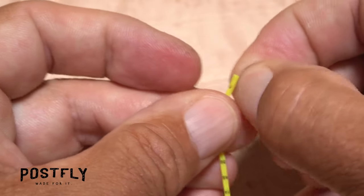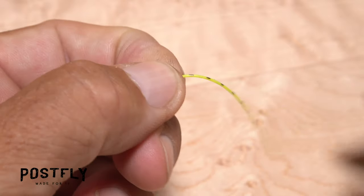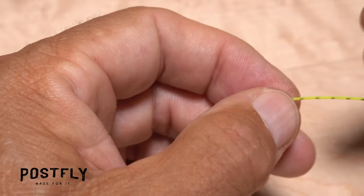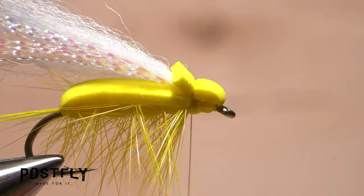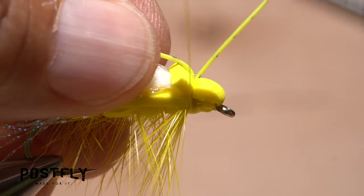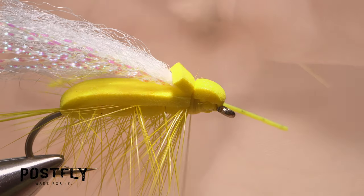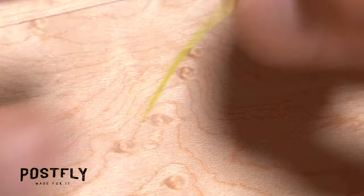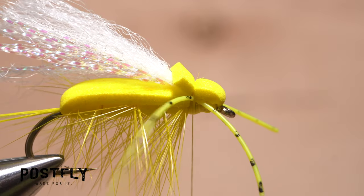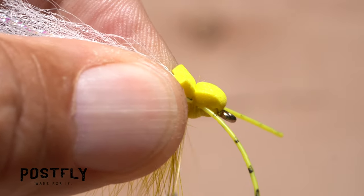Pull two strands of yellow rubber leg material free from the rest, then separate them into individual strands. Get hold of one of the strands so the back end is just slightly longer than the front end and lay that point on top of the fly. Take a couple of thread wraps to secure it before orienting the strand on the far side of the hook. Pick up the second strand and attach it in the same manner, this time on the near side of the fly. While pinning the rear legs back, take a few more wraps to make sure everything is securely anchored.